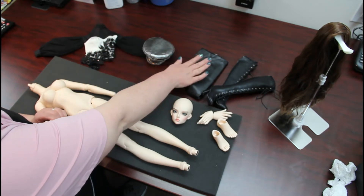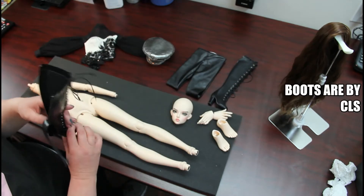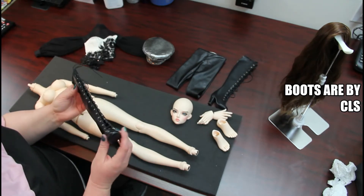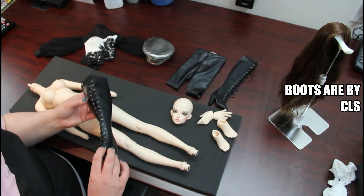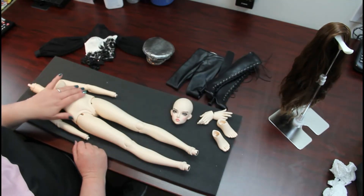These are Sartorial J pants, and these are some absolutely gorgeous boots that I got off of Legend Dolls — I can't remember the name of the company who made them. They come in other colors too, and I want to get the entire range because they're fantastic and they fit a wide range of different dolls that I own. So those boots also — alright, let's get started.